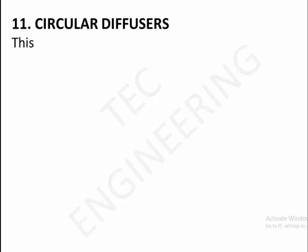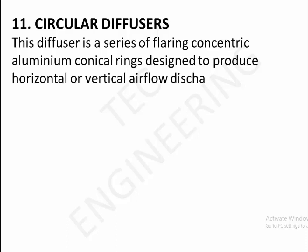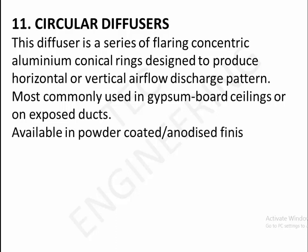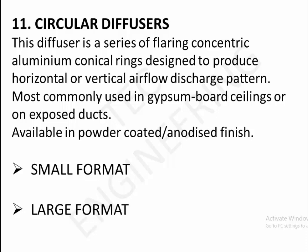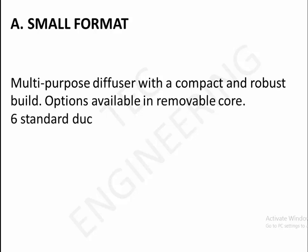11. Circular diffusers. This diffuser is a series of flaring concentric aluminium conical rings, designed to produce horizontal or vertical airflow discharge pattern. Most commonly used in gypsum board ceilings or with unexposed ducts. Available in powder coated anodized finish. A. Small format — multi-purpose diffuser with a compact and robust build, options available in removable core, six standard duct sizes up to 450mm diameter available.